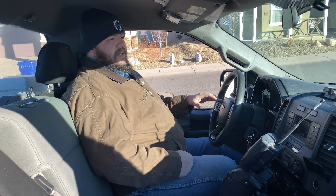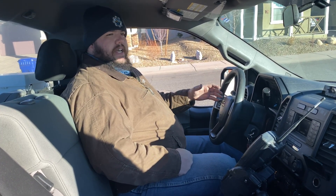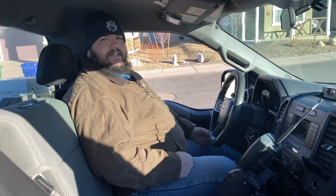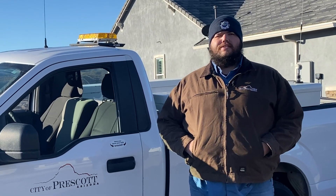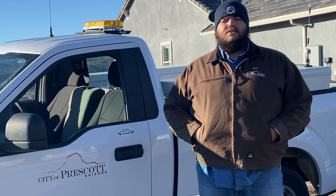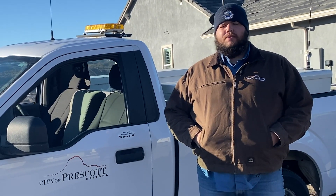With this being more efficient, we are able to do all that in about four hours. That leaves more time at the end of the day to perform other tasks such as set meters, repair meters, turn meters on and off, and handle customer requests. There are three meter readers here at the City of Prescott and we all work together to provide quick and efficient service to our customers and to work with our billing department.